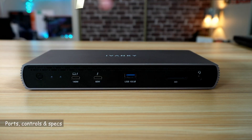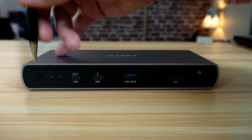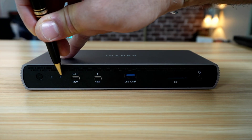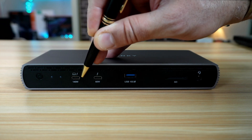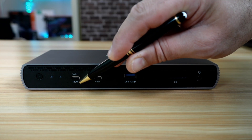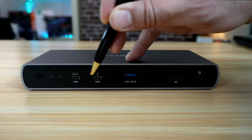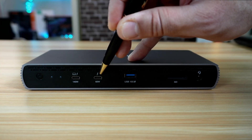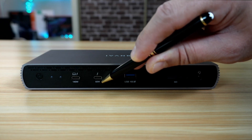Let me tell you about the ports and controls of this docking station and their specifications. This is the power on/off button. This is the Thunderbolt 5 link indicator and the power-on light. This is the host connection port — USB-C Thunderbolt 5 — which can charge your laptop up to 140 watts and has a speed of up to 120 gigabits per second. There is also a second USB-C Thunderbolt 5 port at 120 gigabits per second where you can connect a monitor, and it can charge your device up to 60 watts.